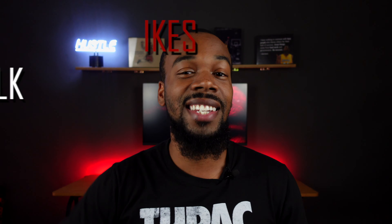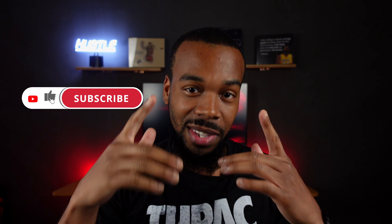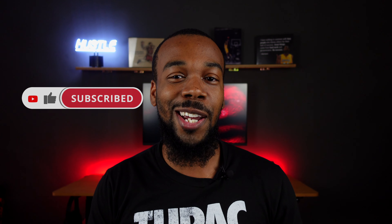Before we get into it, if this is your first time stopping by the channel, this is Ike's Tech Talk where we cover the latest in tech news, reviews, and discussion. If that's something you're interested in, do yourself a favor — hit that like and subscribe button down below. And with that being said, let's get into the video.